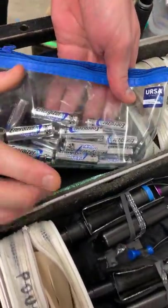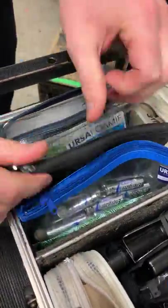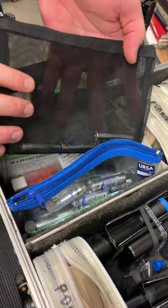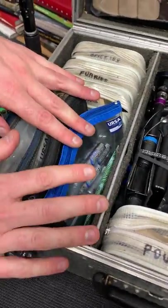Basically all of our radio mics need lithium batteries so all the good lithiums live in here, and when they come out of the transmitters they go straight into a dead box. This is our dead bag, indicated by being a black bag — we need to keep those two separate.